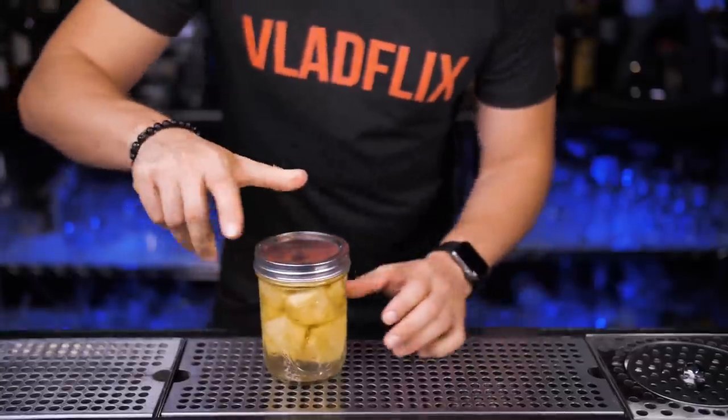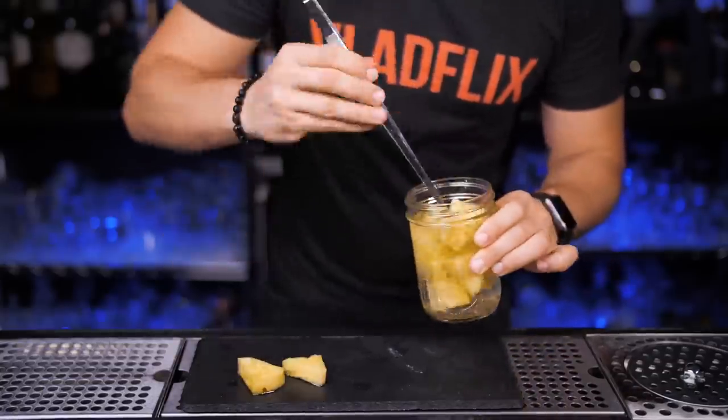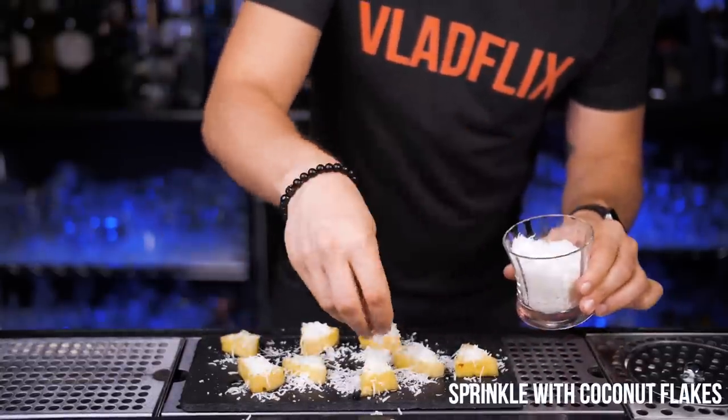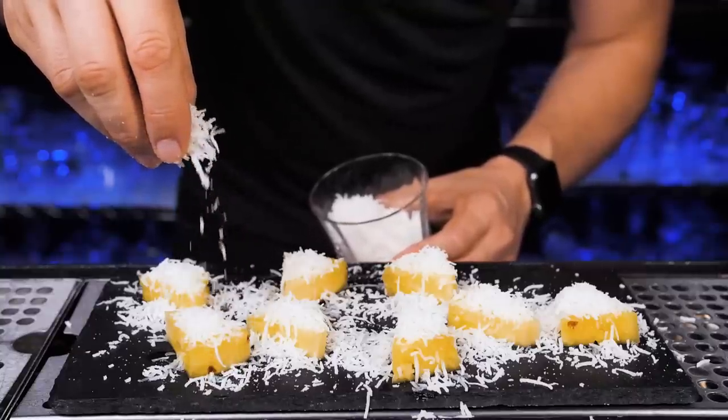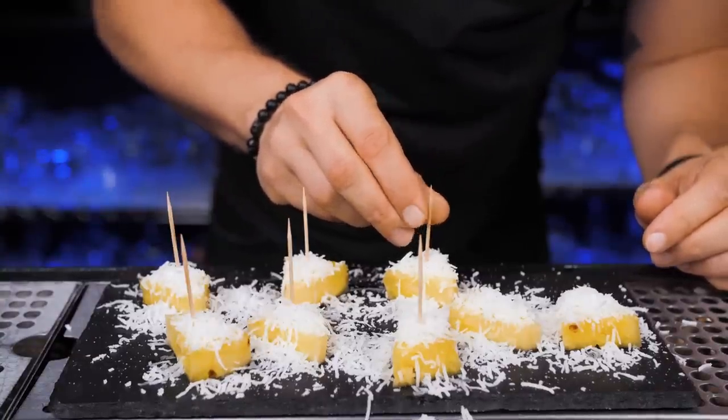24 hours later and we are almost ready to eat our Malibu pineapple pina colada. Put the desired amount on a plate or board like I'm doing here and sprinkle with small coconut flakes. Once you try it, the only thing on your mind will be why did I make so little, or where is my bottle of Malibu and another fresh pineapple.